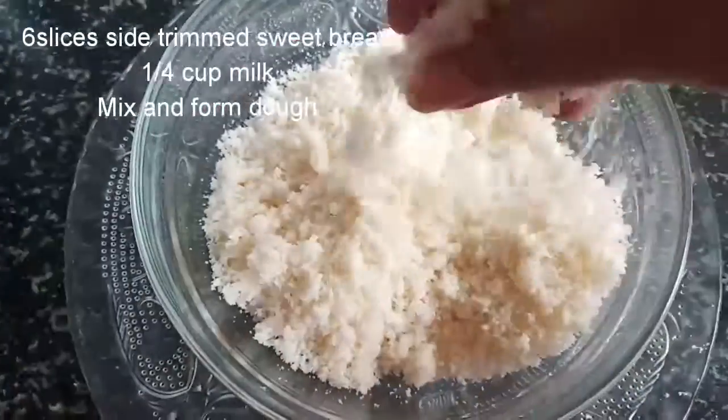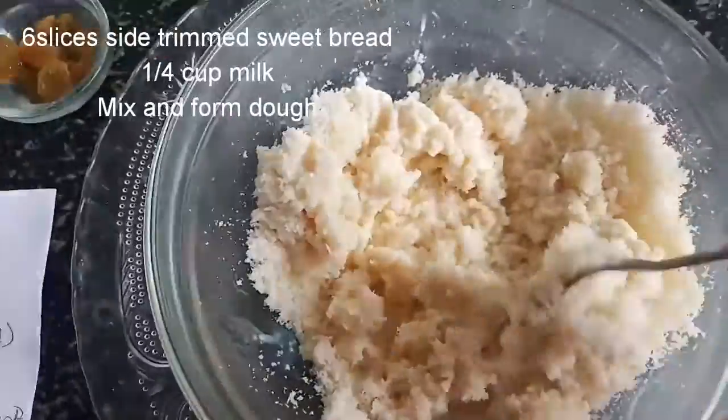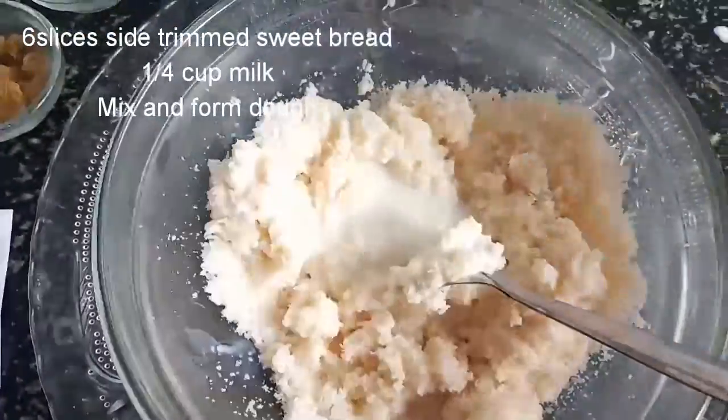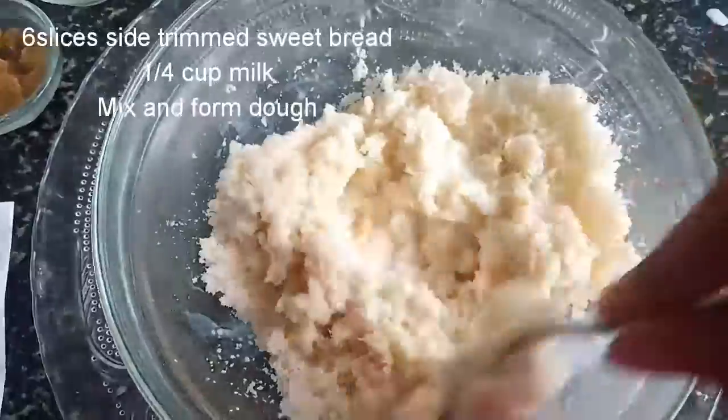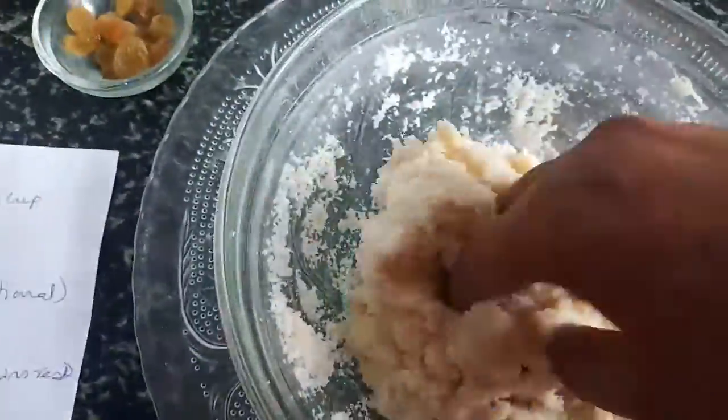We are going to make small pieces of bread.